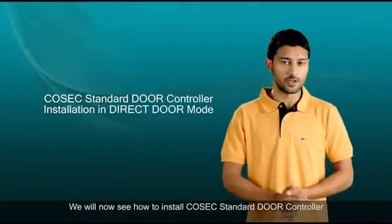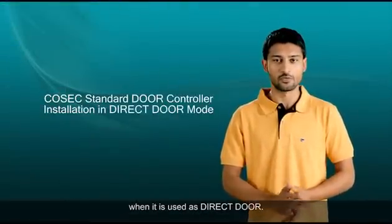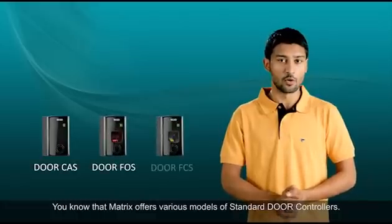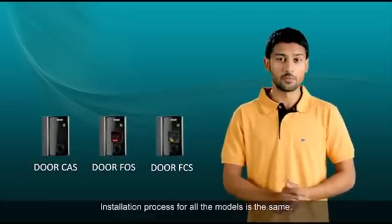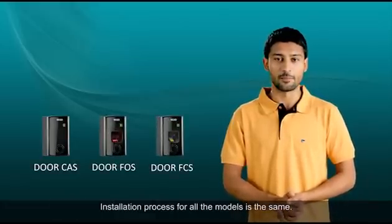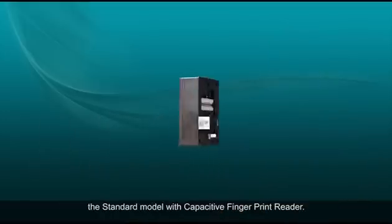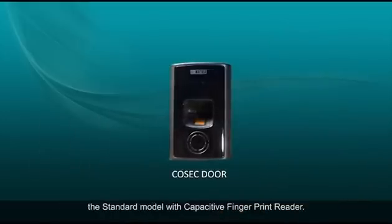We will now see how to install a Cosec standard door controller when it is used as a direct door. Matrix offers various models of standard door controllers and the installation process for all the models is the same. Here we will carry out the installation process of Cosec door FCS, the standard model with capacitive fingerprint reader.